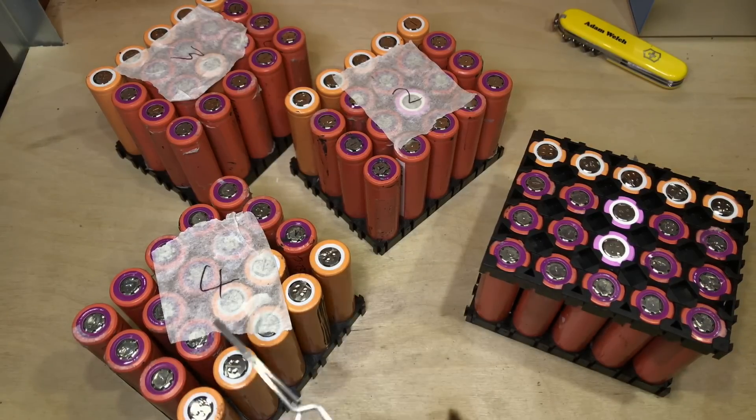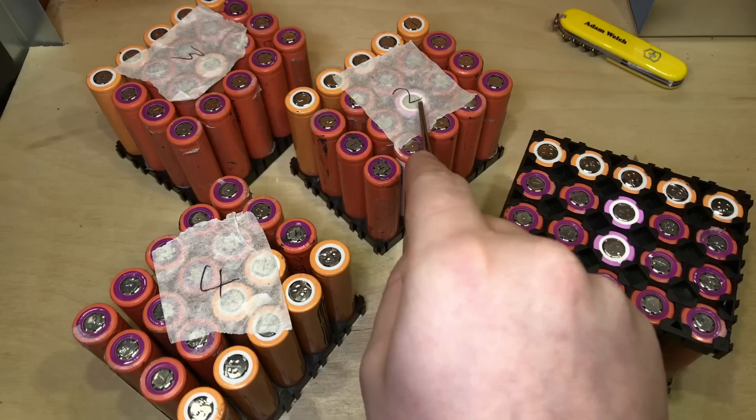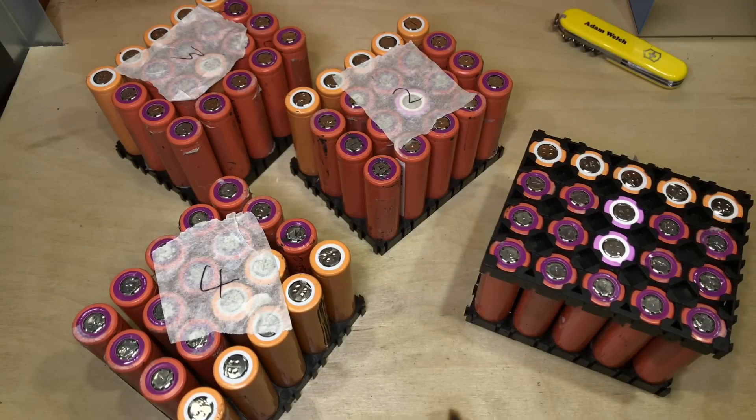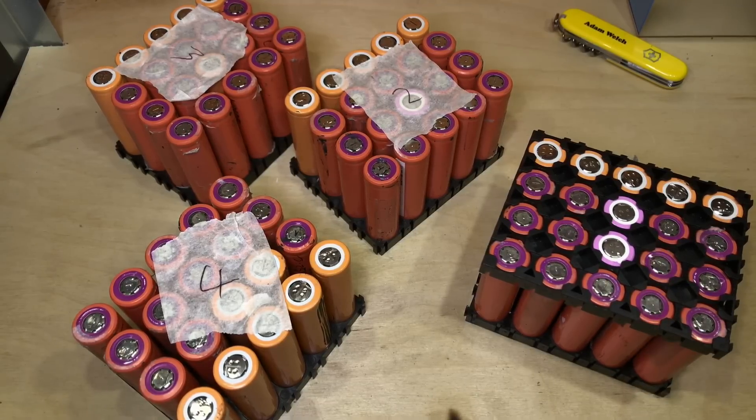All the orange and peach cells in front of you were taken from HP laptop batteries that I bought from eBay in a job lot. The eagle-eyed amongst you might notice a couple of pink Samsung cells as well — those were actually in my original 7S4P lithium-ion packs. So these have seen quite a good life with me, and the orange ones have seen a good life with other people, but hopefully they've still got quite a bit of life in them.